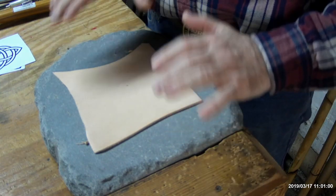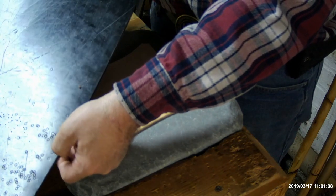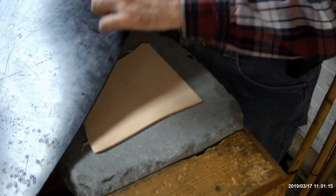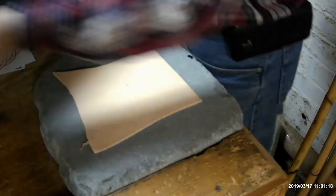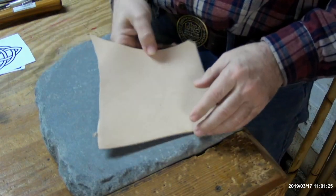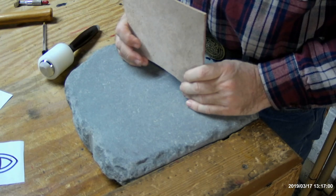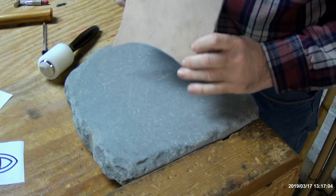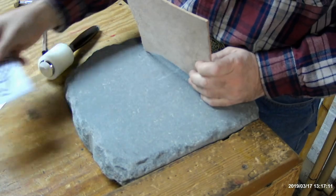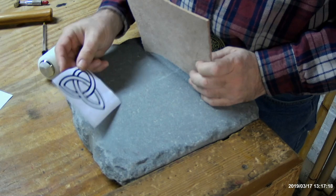Do not use any Poundo board. Poundo board may seem solid but it's actually rubberized enough that it's meant to absorb shock, especially when you're punching through things. This is meant for punching, it is not meant for tooling. So we've got our nice solid slab of stone, some eight to nine ounce veg tan leather here with a nice smooth surface for putting our image on, and I've got a couple of images. We're going to go with the Tri-Ketra.